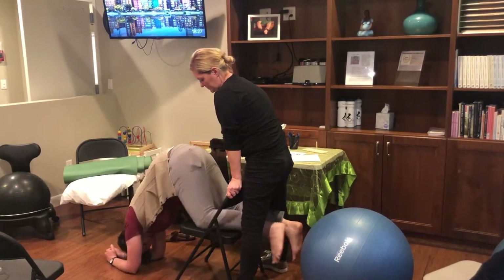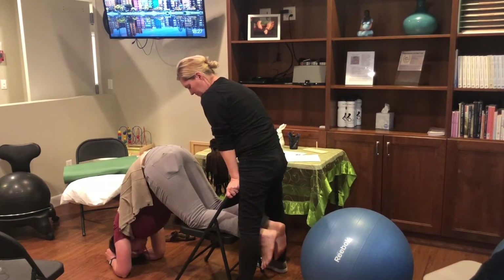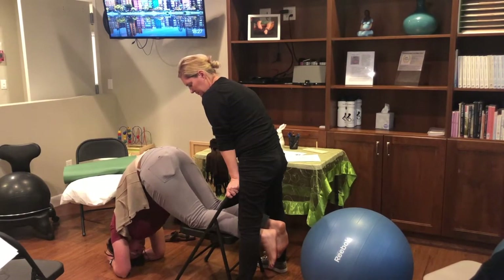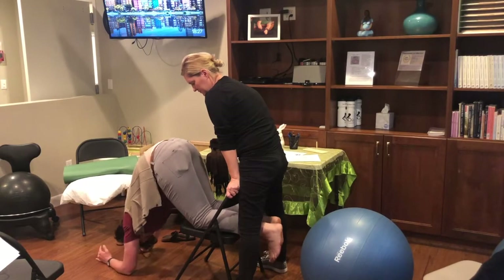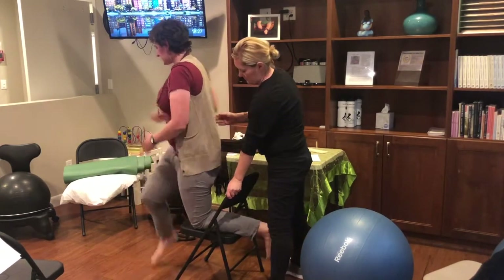Then you get down onto your elbows and adjust. You want your spine to be as vertical as it can be, so as you're checking your alignment, you then put your neck back to neutral. I'm not exactly vertical here, and you may not be exactly vertical either, but as much as possible.